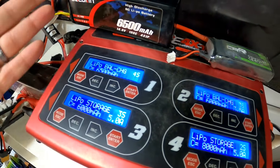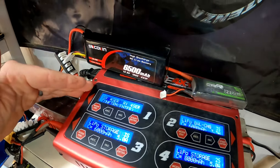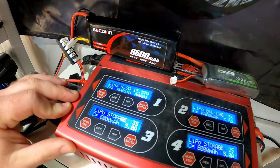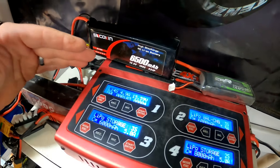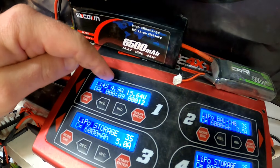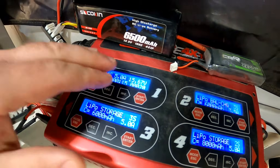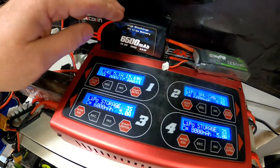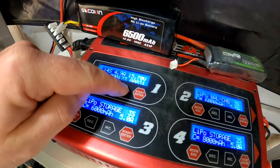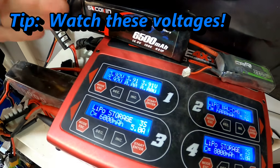As an example I've set it to 5 amps and go ahead and start the charge. It checks to confirm it is in fact a 4-cell battery, we confirm it's a 4-cell battery, and then we start charging. You'll want to see the fan kick on to keep the charger cool, and you can see it's coming up to that 5 amps. You'll see a timing counter, a voltage total counter, and milliamp hours being put into the battery. I don't really worry about any of that except to confirm that the amperage is right.